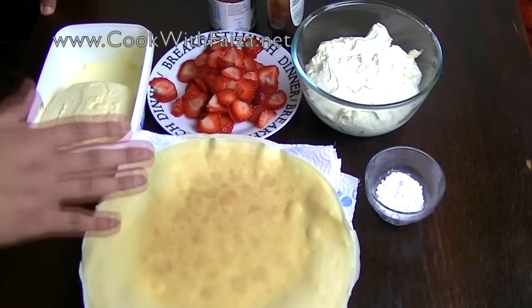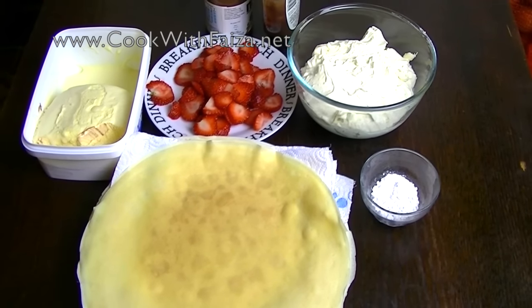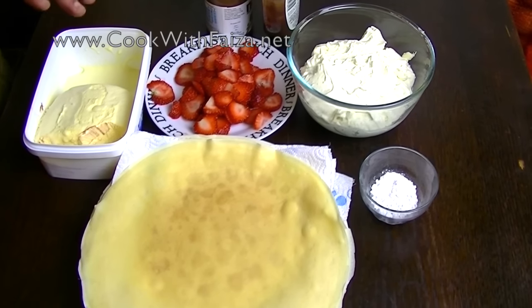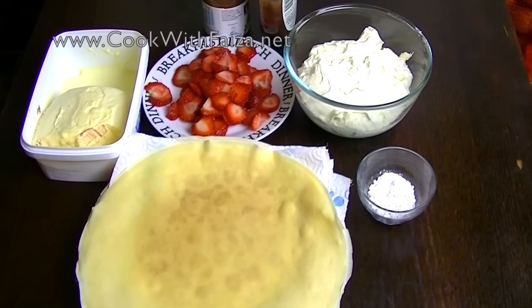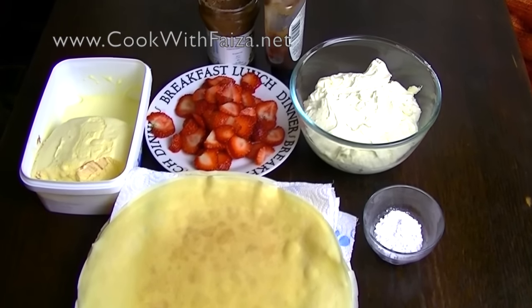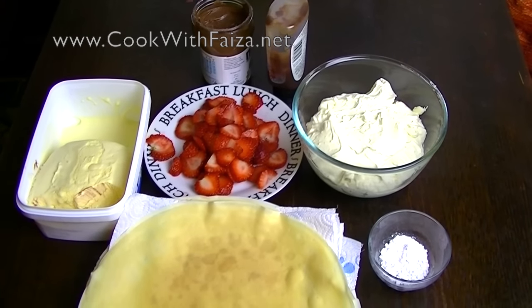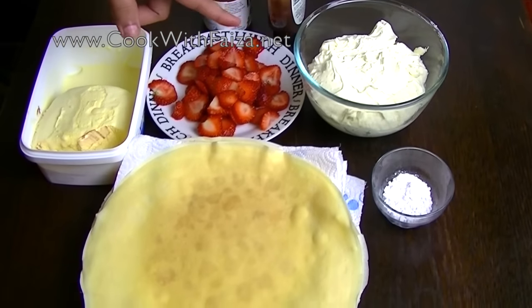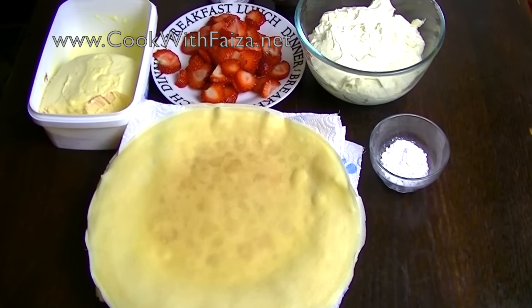Cook on medium to high heat. Now you can serve the crepes. I am using vanilla ice cream — you can use any of your choice. I am using fresh sliced strawberries, Nutella (warmed, it has a chocolate sauce consistency), and my homemade whipped cream. I will give you a link in the video. We will also add powdered sugar for dusting.